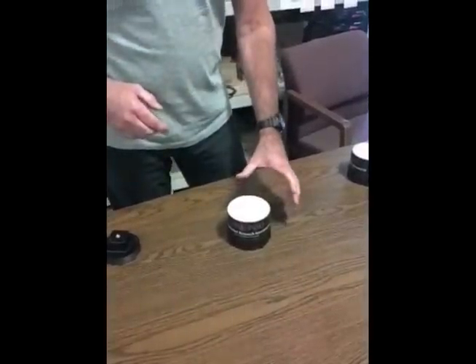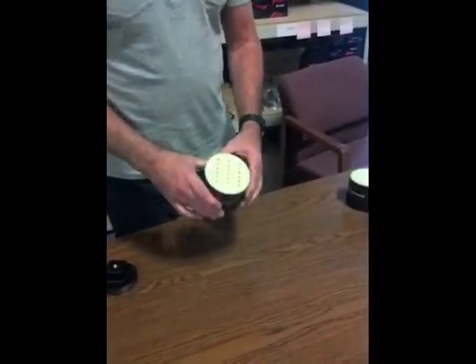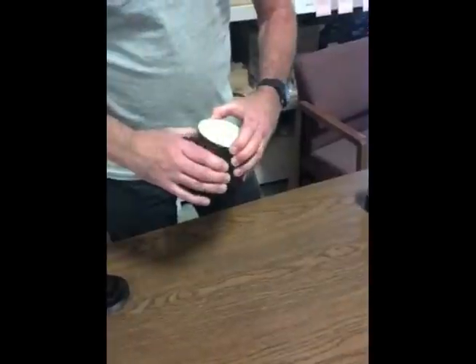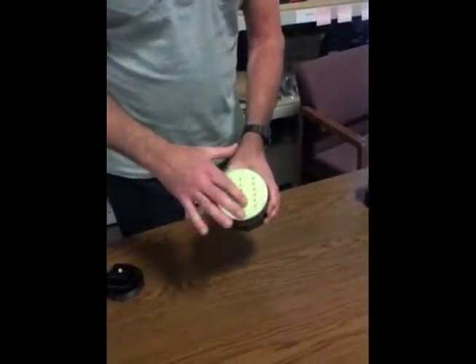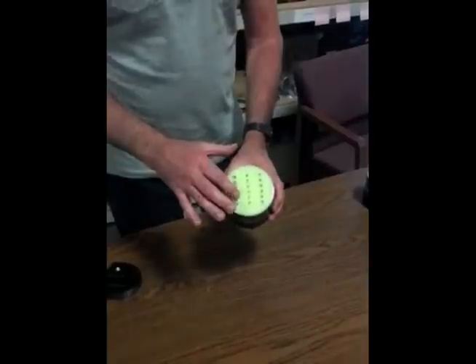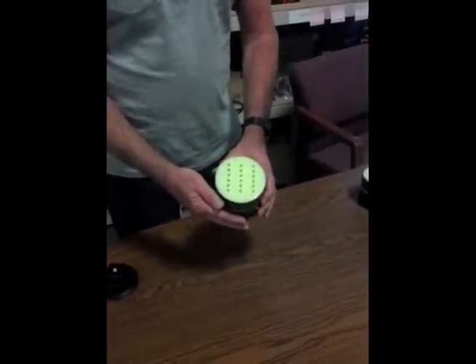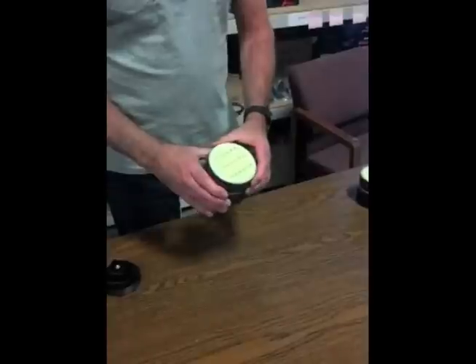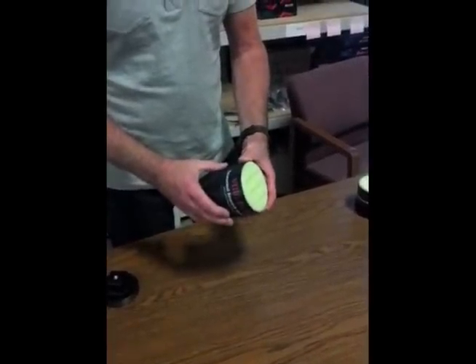Hi, Gary Galka from DAS. I'm holding our three-axis vibration movement pod. This is the latest pod that we've just started production on. As you can see, there are three rows of LEDs, one for X, Y, and Z axis movement and positioning, vibration. We utilize a three-axis accelerometer in this device, and I'll give you a general overview of how it works in a moment.